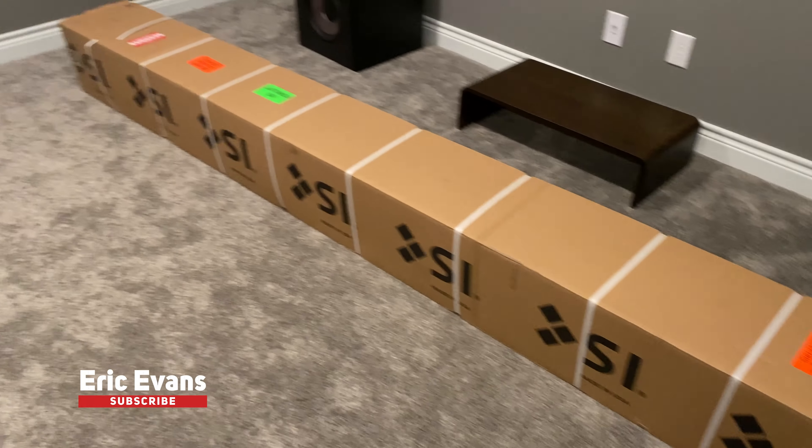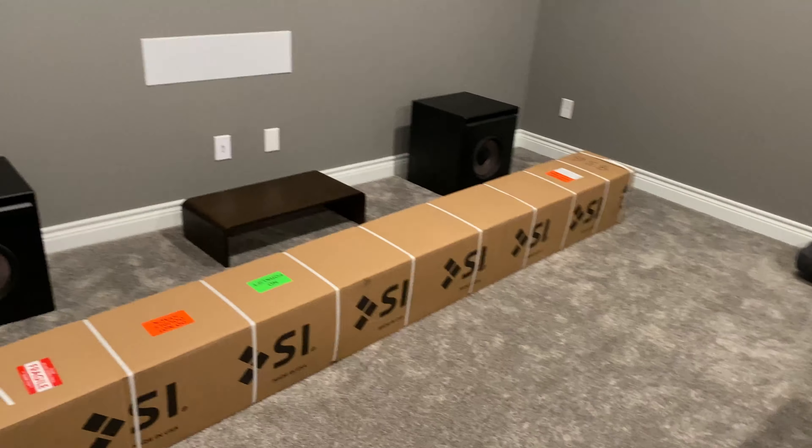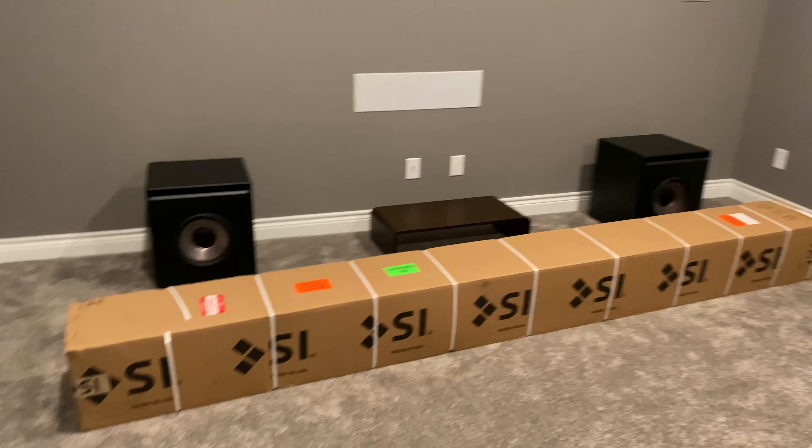What's good, it's your boy E Double. Just got my projector screen in from Screen Innovations — about to set this up. It's a 136-inch, 2.4 by 1 aspect ratio going up right here. I'm gonna keep y'all updated on the process. Super excited — can't wait to see what it looks like. The picture was already super nice without the screen, so the screen should really just make it that much better.